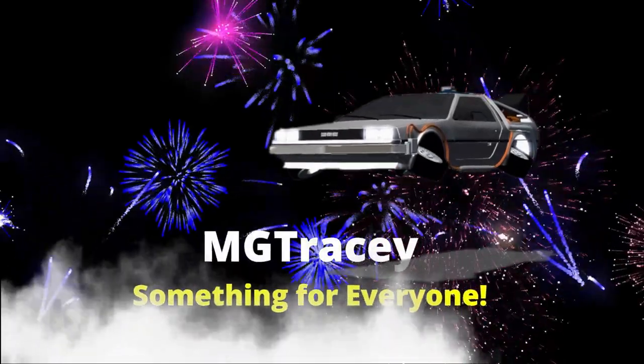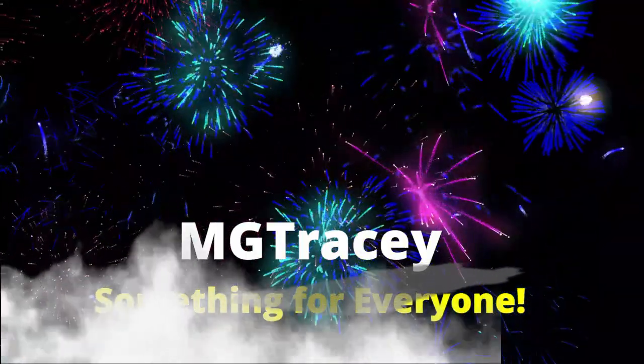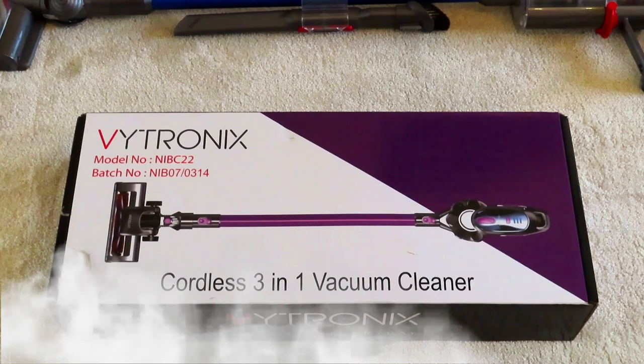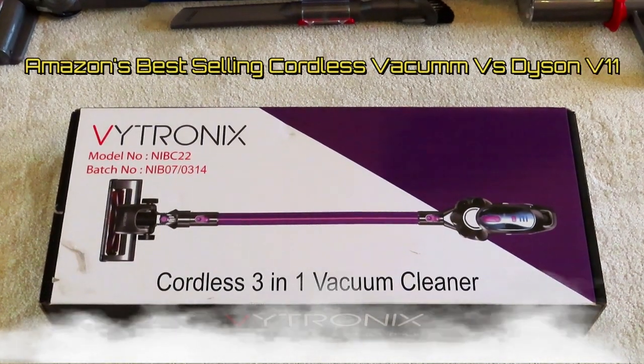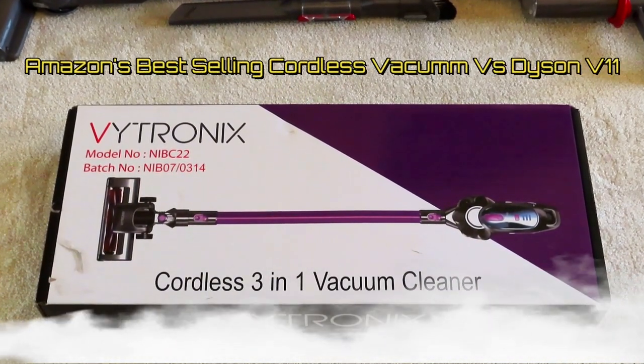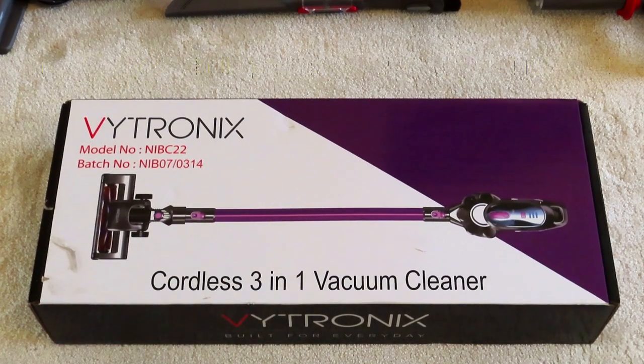Wait a minute, wait a minute Doc. Are you telling me you built a time machine out of a DeLorean? Hello and welcome to my channel. Today we're going to be unboxing the Vitronix Cordless 3-in-1 Vacuum Cleaner.